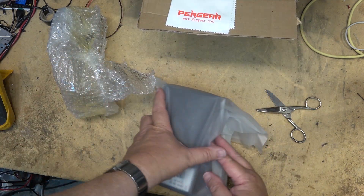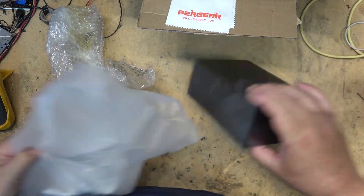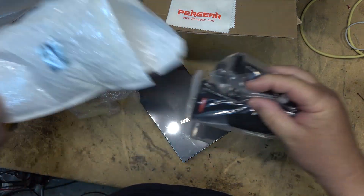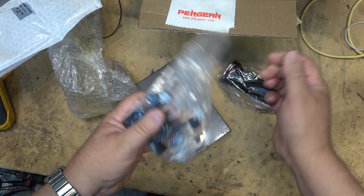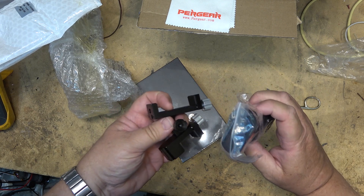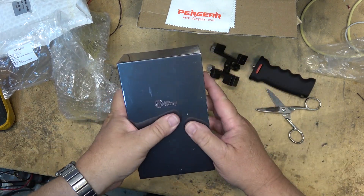It has a cleaning cloth of some type. There are a couple of packages in here — a grip and mount of some type. It looks like it would hold a smartphone or something, although it would be pretty small for a smartphone these days. It looks like a grip for a camcorder.